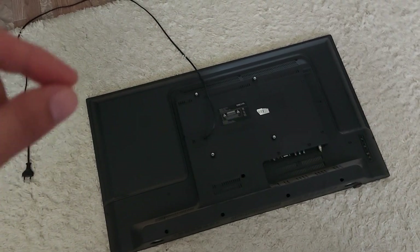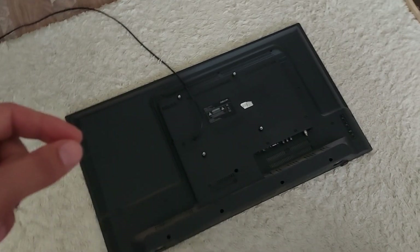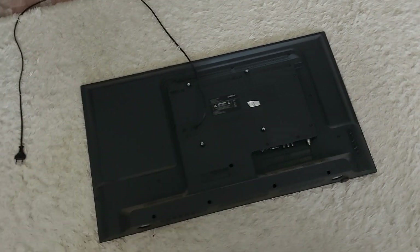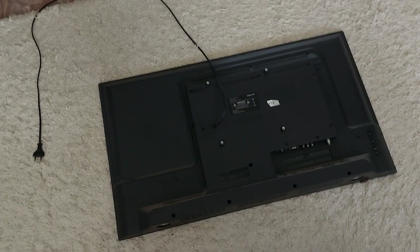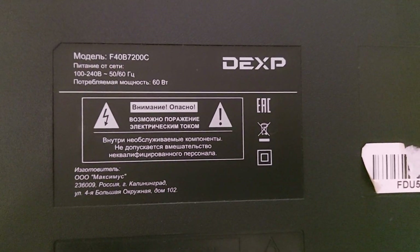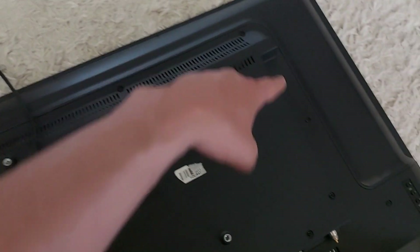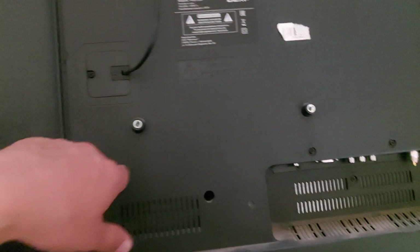I think the probability that this is a backlighting issue is about 95%. Let's disassemble the TV and see if I'm right. You can see the full name of the TV on the TV label. Let's unscrew all the screws around the perimeter and remove the cover.